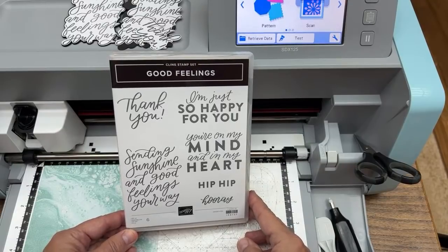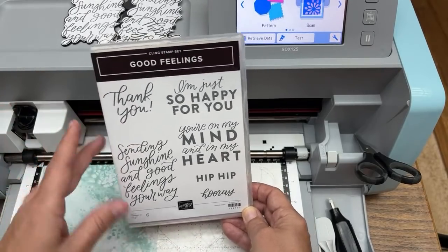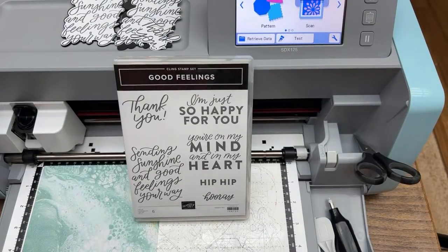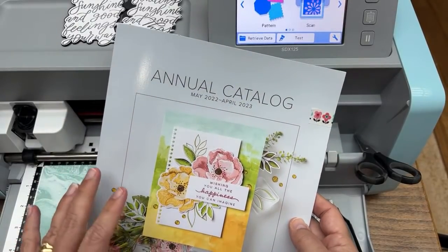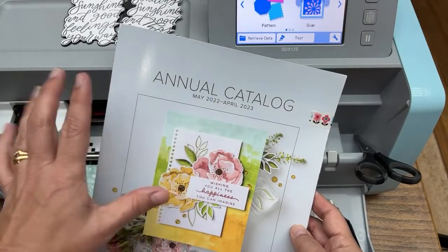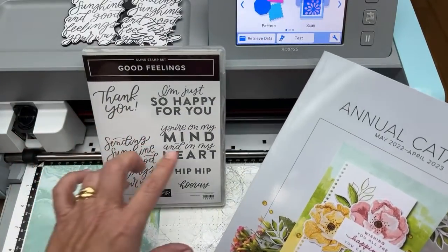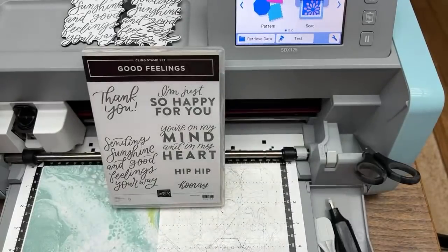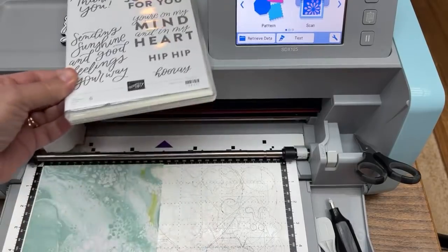The stamp sentiments we'll be cutting out are from the new Good Feelings stamp set by Stampin' Up, available to customers on May 3rd. I have it because I attended a virtual on-tour event this past week, and as demonstrators we were sent an annual catalog and one of four stamp sets. I was excited to get this one because I love this kind of mixed font.